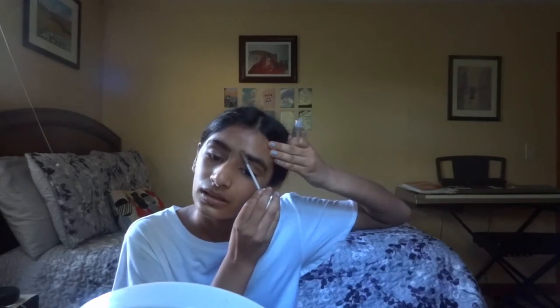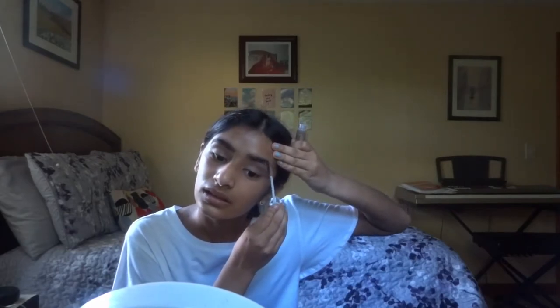Now we take the CoverGirl Professional Natural Lash. I'm just going to take a little bit of this — just a tiny bit — and rub a little bit of it off, then apply it to my brows to make sure they stay. It looks kind of wet, but this is the cleanest my eyebrows have been in a while, so I'll take it.